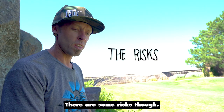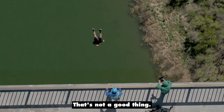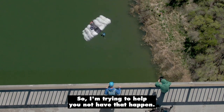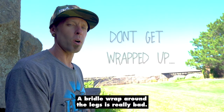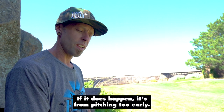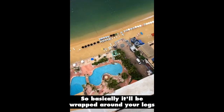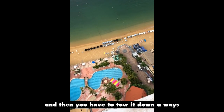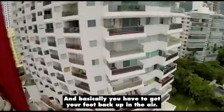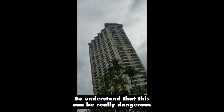There are some risks though, because you're rotating backwards. If you pitch too early, you can get your feet wrapped up in the bridle. That's not a good thing — I've done it before and it's not cool. A bridle wrap around the legs is really bad. If it does happen, it's from pitching too early. The problem is that you're rotating away from the bridle, so basically it'll be wrapped around your legs and then you have to tow it down a ways until the pilot chute actually stops your rotation and then reverses it, and basically you have to get your foot back up in the air.